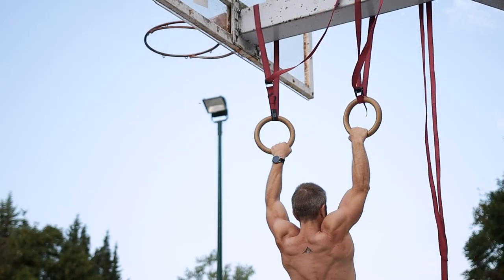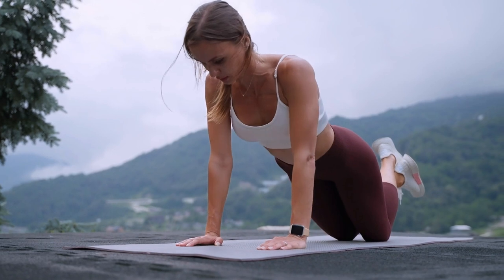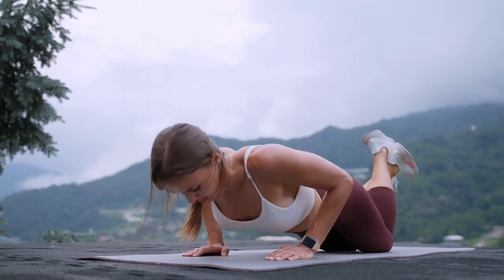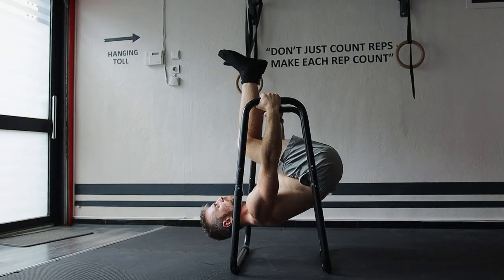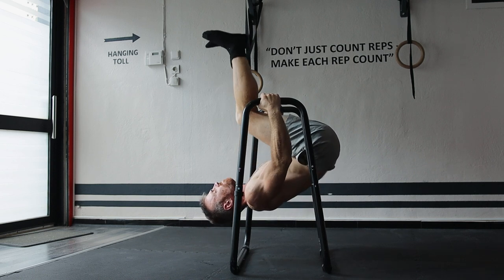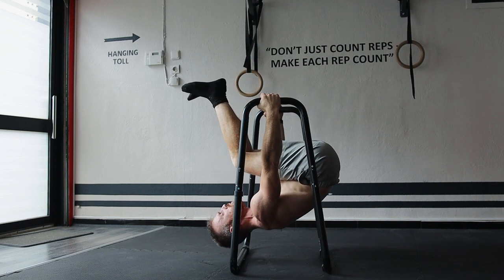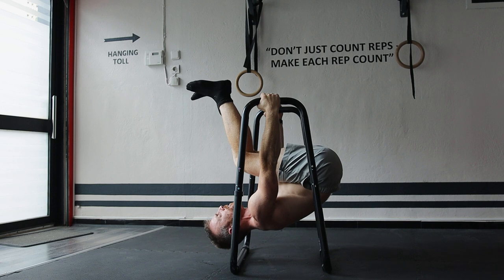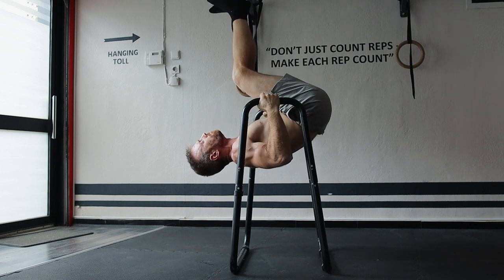Most of us think that inverted rows are not worth our while once we're strong enough to do pull-ups, oftentimes not even considering that there might be an even more challenging rowing variation. This is a pity since it's a little bit like being able to do push-ups on your knees and never considering working on regular push-ups. The exercise I'm talking about today are full bodyweight inverted rows — what others call the front lever row or tucked front lever pull-ups — and even though they're not as cool looking as pull-ups, they are still the second most challenging and effective bodyweight exercise.